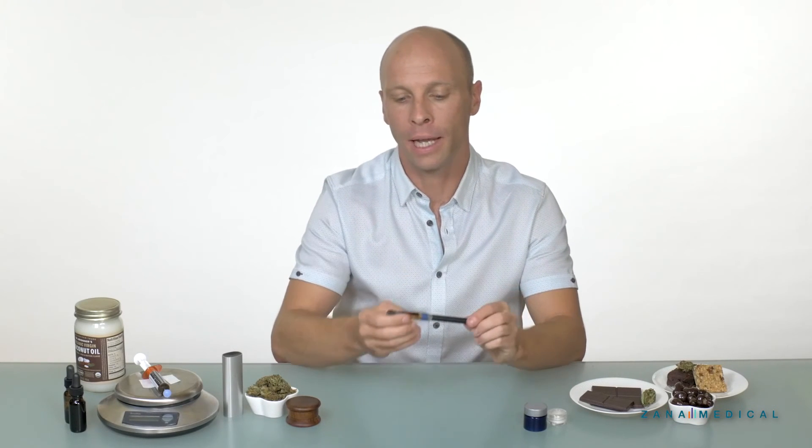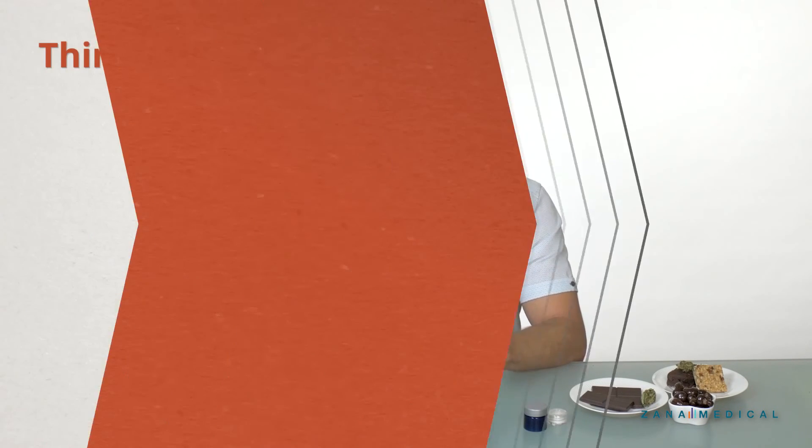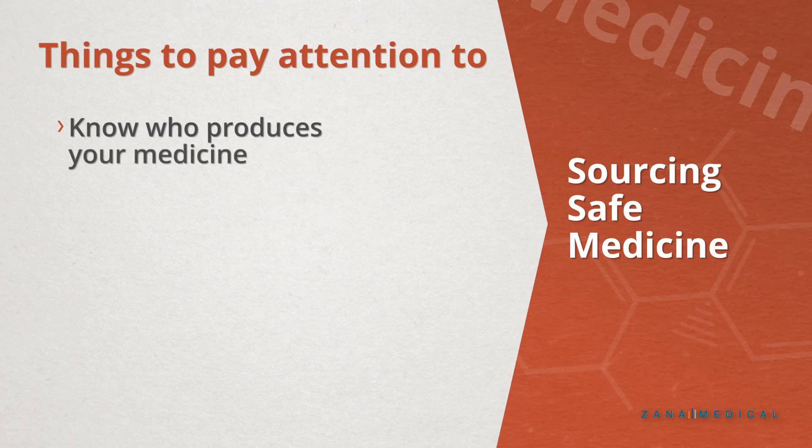Things to keep in mind when using a vape pen: you can't know your medicine as intimately as when you have a bud, for example. You can't smell it directly, and sometimes you just don't know as much of what's in your medicine. So that's where you really want to get to know your producer, and you want to have very clear labeling on your product before you take it. You want to know what the cannabinoid ratios are and what other elements are in this cartridge.